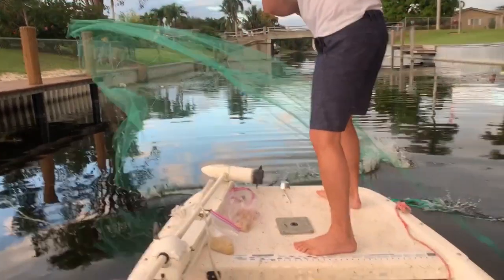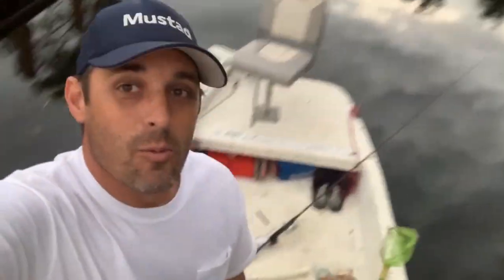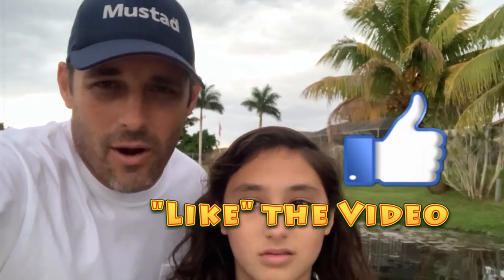Hey guys, David here and the lovely Miss Sophia. We're here on Priscilla — Sophie's first time on Priscilla — so we actually got to drive her for the first time. The purpose of today's video is we're going to show you how to attract and catch wild shiners. Super easy. A lot of people go and buy them — it's like ten or eleven dollars a dozen. No bueno, we don't like buying bait.